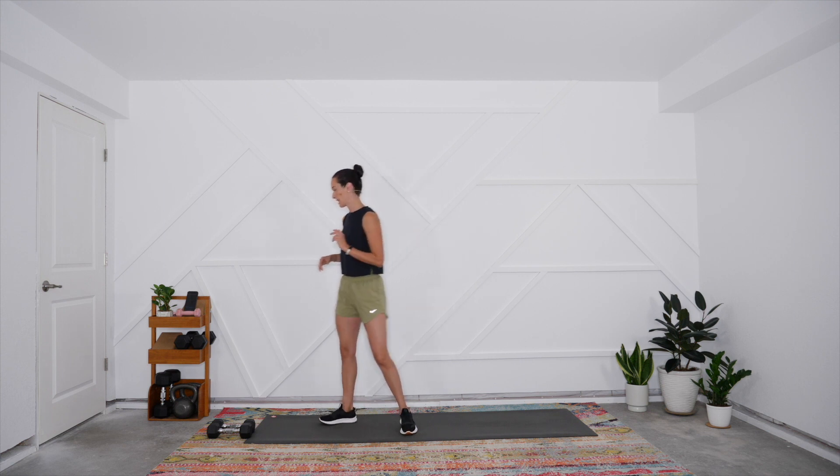We are going to get right into this total body workout. Make sure you have a set of light to medium dumbbells handy — we'll be using that throughout. We have 60 second working intervals followed by 30 seconds of rest, and we're looking to stay in that 50 to 70 percent effort zone — something a little less than pushing your maximum threshold, but there's still plenty of challenge. We're working isometrically as well, so you will have an opportunity for that different mode of training.